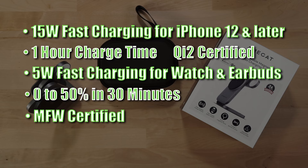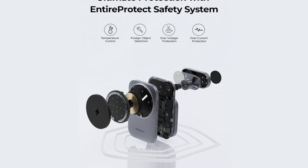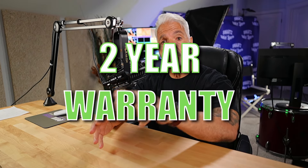Made for Apple Watch with MFW certification, it has an incredibly strong magnetic hold, adjustable viewing angles, and built-in intelligent protections to ensure safe charging of your devices. The MagFusion Z comes with a 2-year manufacturer warranty. Be sure to get yours today — link down in the description.